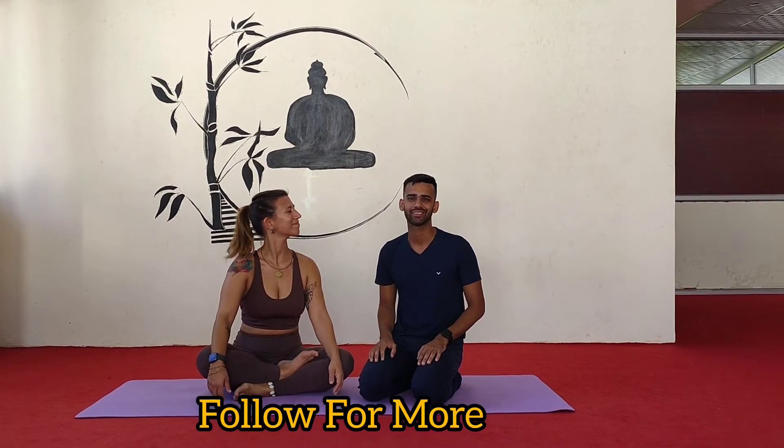Thank you guys for watching the video. If you like the video, you can subscribe to my channel and follow for more. Thank you.